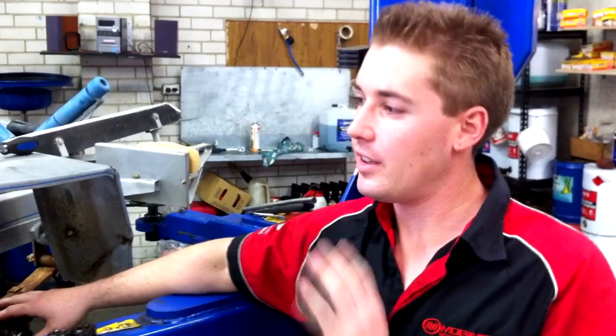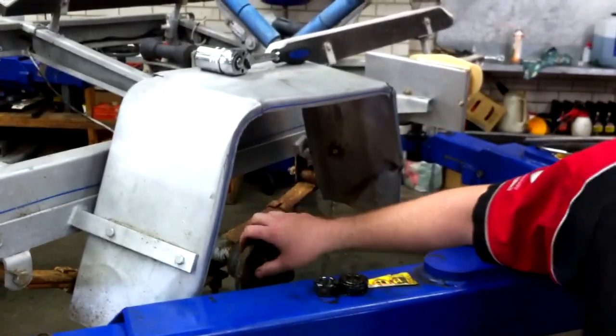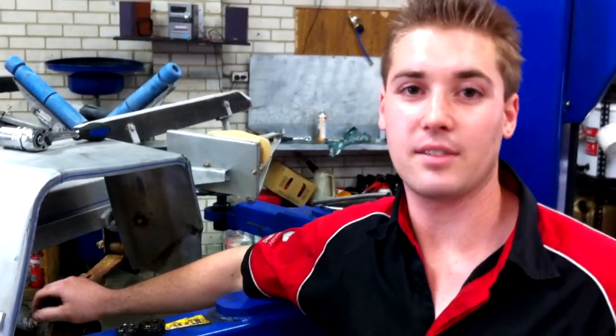Hi, my name is Rory from Bold Trailers, your trailer repair specialist. I just want to take you quickly through a job that's just come into our workshop. This trailer here right next to me on the hoist has come in on the back of a tow truck. Similar to one of our other jobs in the past, the wheel has come off on the other side of the trailer, basically because the bearings have collapsed.